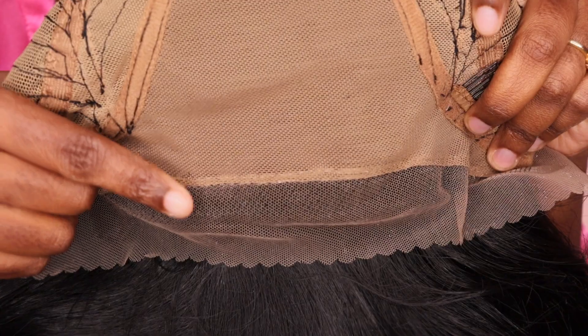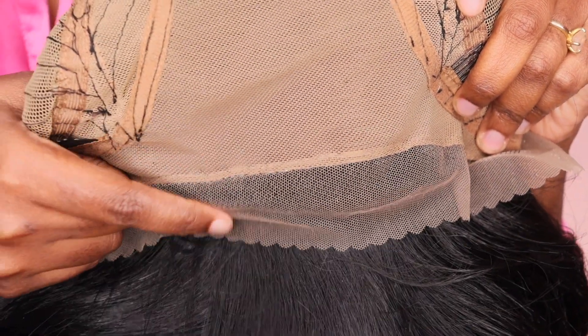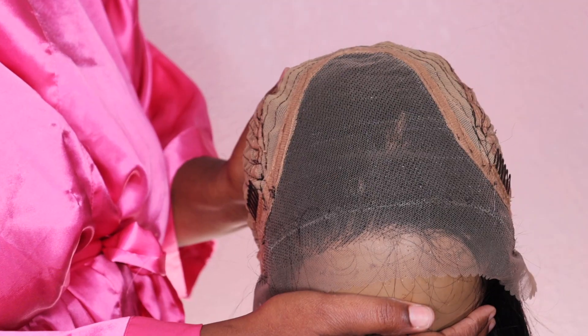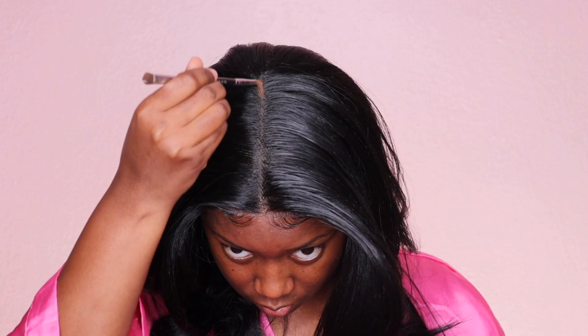So here's how the hairline looks — the hairline looks really really good, I'm really liking it. So as you guys can see, this is the double line feature that they just added to this line. And I'm not feeling it. I do have a whole video on how I remove it — I will leave it in the description box below in case you guys are interested. But I'm going to make this unit work for me, and then I'll finish out with my detailed review.